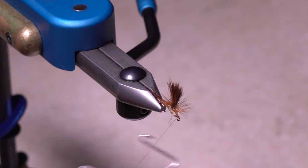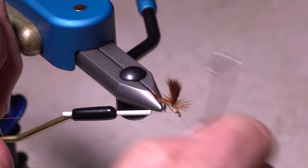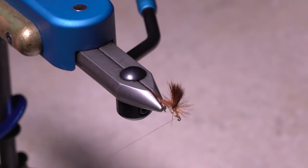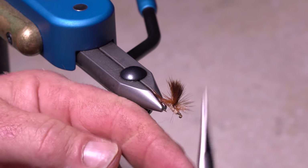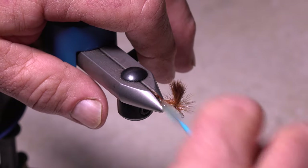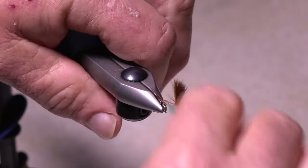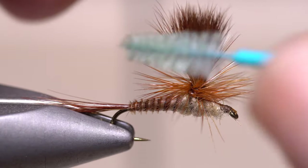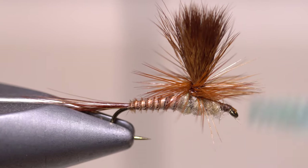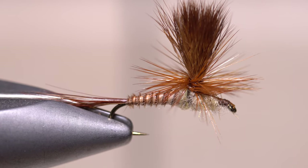When you've got everything nicely cleaned up, take thread wraps to create a small head on the fly and then do a four or five turn whip finish to anchor the thread. You can then snip or cut your tying thread free. John uses a dental pick like a mini dubbing brush to get all the hackles correctly aligned. If you're lucky enough to hit a full blown March brown hatch, you'll be especially glad to have a fly box loaded with a bunch of these.